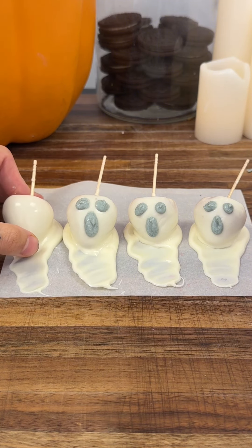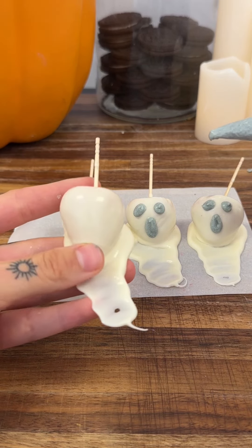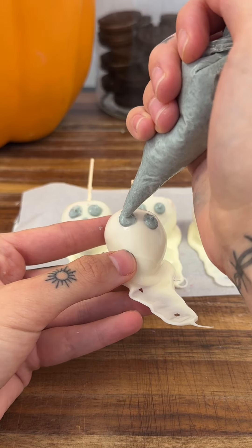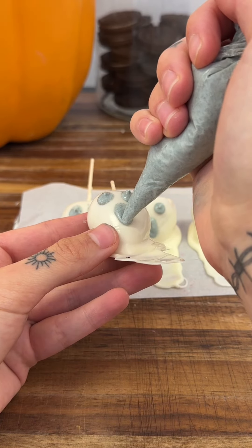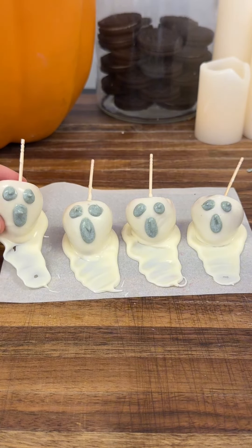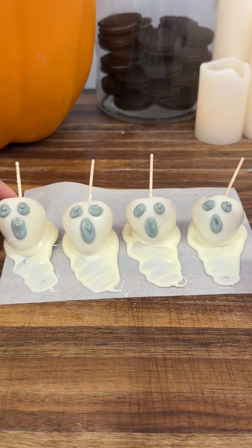The reason we use parchment paper is so that when they're dried and hardened, they come right off so easily. Without parchment paper, the chocolate could actually stick to another surface. These are all looking so good — we're going to let them sit and harden.